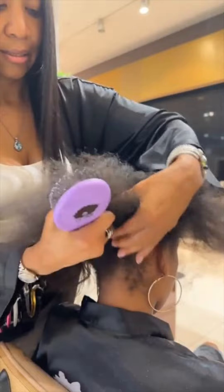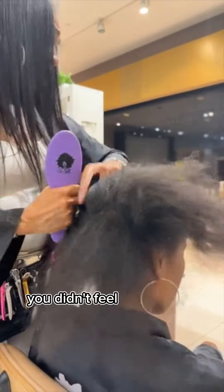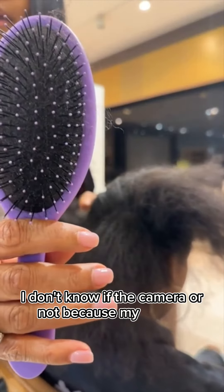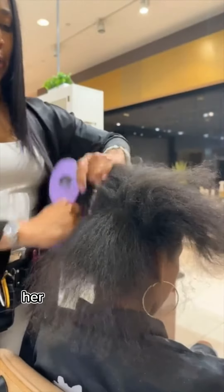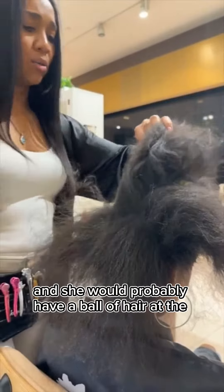So guys, see the difference? Kareka, you didn't feel it, right? Look — this is a key thing. You can see there's very little hair lost. In that situation, her hair would have been ripped up or torn, and she would probably have a bald spot.